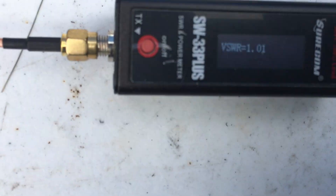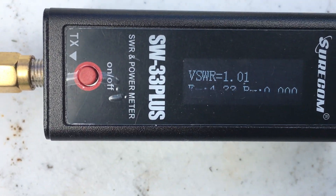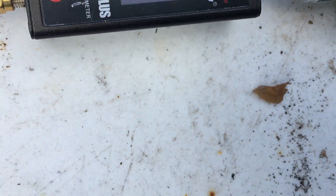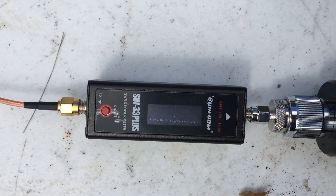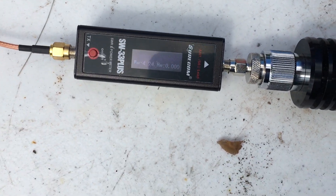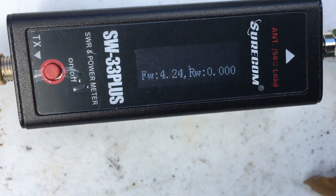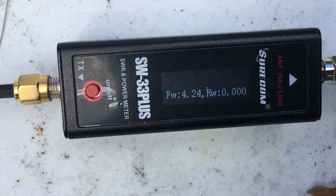Let's try it again. Radio check — one, two, three, four, four, three, two, one. Like I said, it was about 4.36 with all the adapters, and I'm getting anywhere from 4.20 to 4.40.